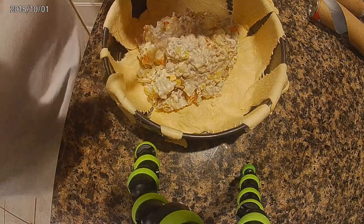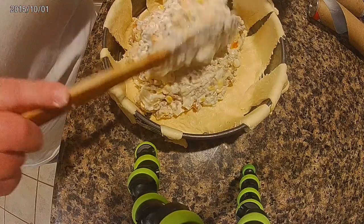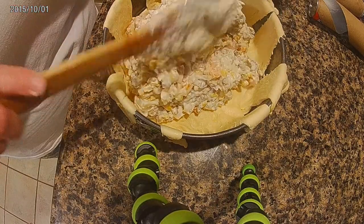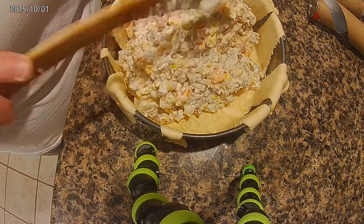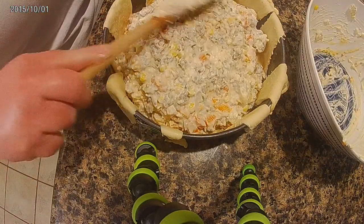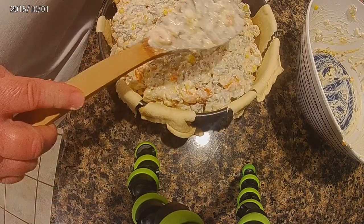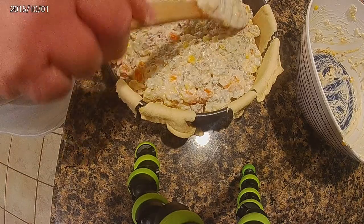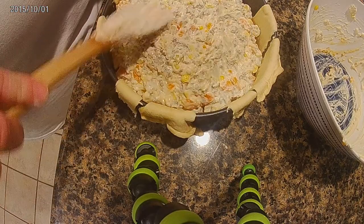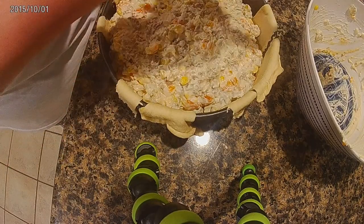I went ahead and put the filling inside the pie crust. I left the edges open because I wanted to fold them in. I made sure the sides were up, the filling covered the bottom, and I smoothed it out so it was even.